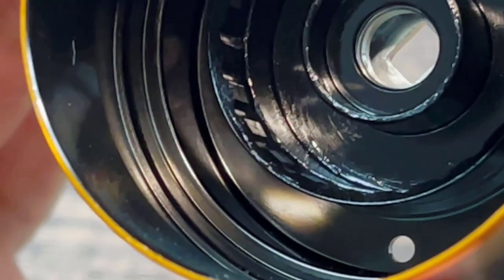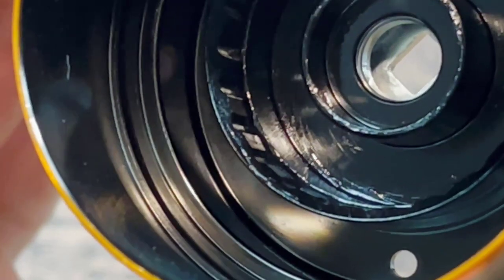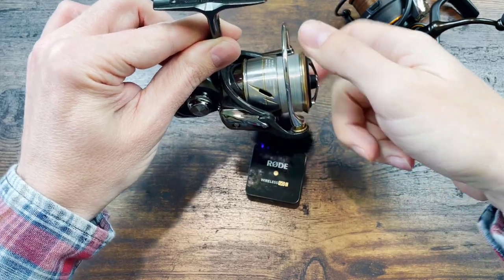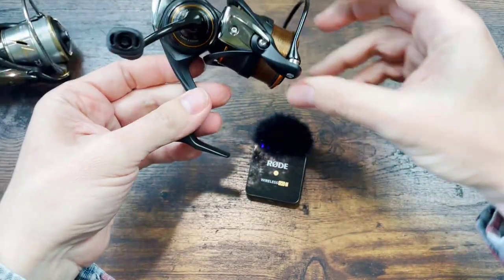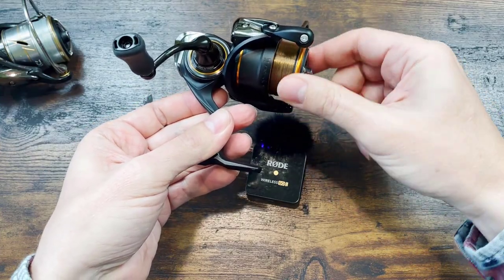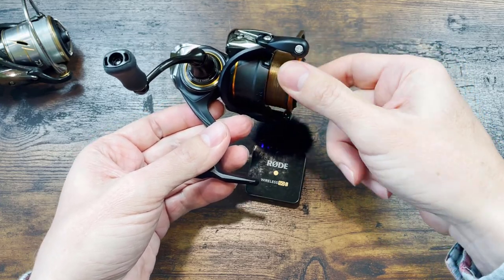I don't see it, folks. Maybe I am getting old and my eyes are betraying me. I just don't see a different shape here. Let me show you the sound now. The Luvias: very smooth clicks, reasonably loud. The Presto: much crisper, sharper clicks, and a little bit louder.